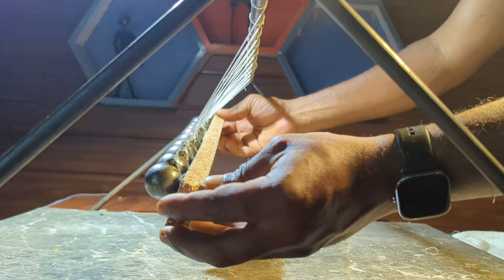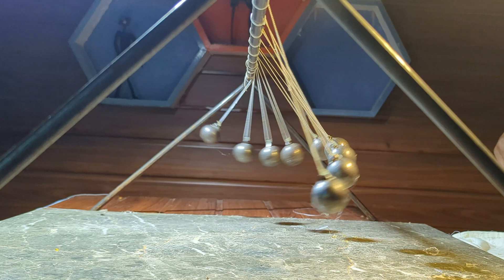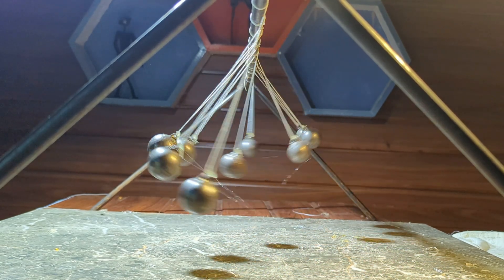Hey everyone, welcome back to Amuthu Craft, where we turn metal and mechanics into mesmerizing creations. Today I have an exciting build for you: a pendulum wave.